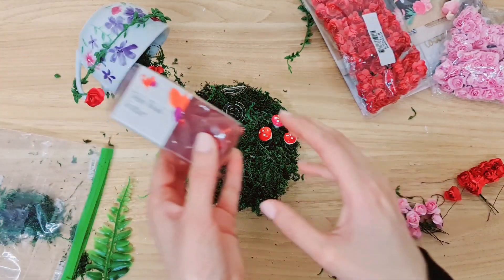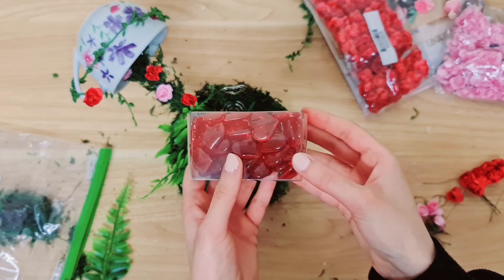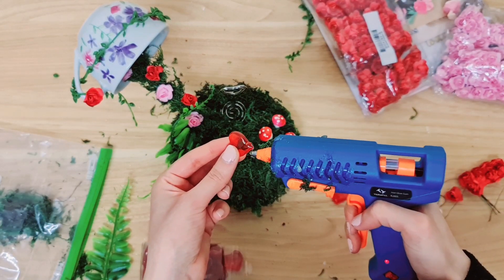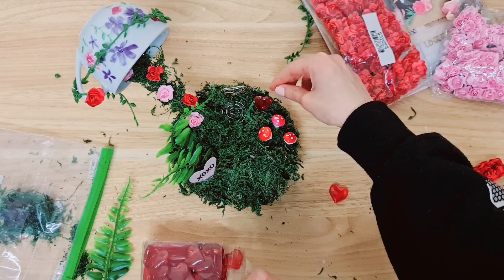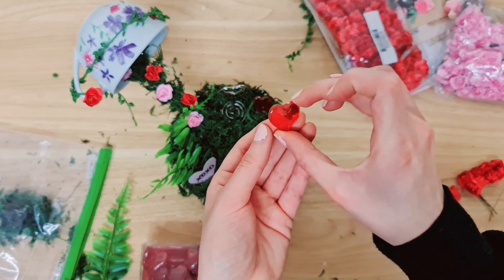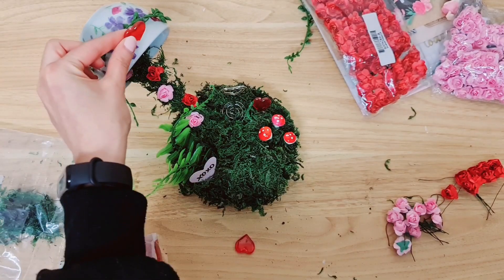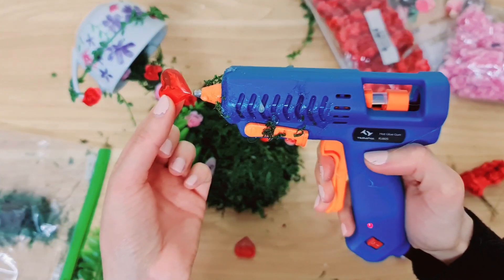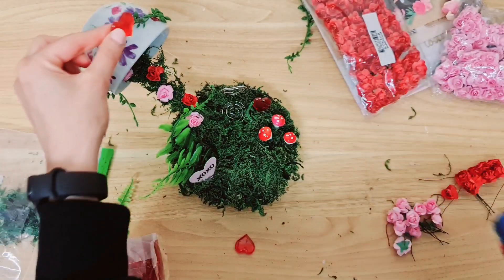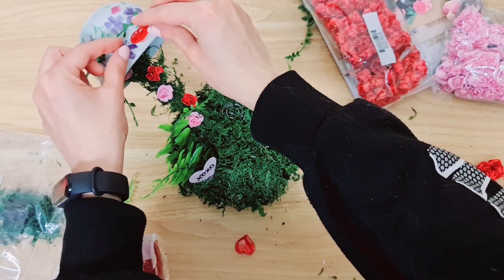I'm going to play around and see if I want to stick these table bead scatters anywhere. Taking my hot glue again — I like that they are see-through, translucent. I don't know why it kind of looks so soothing. I'm going to add one right to the top here. It might be a little tricky because there's not much to stick it down with, but hopefully it works. Yay!